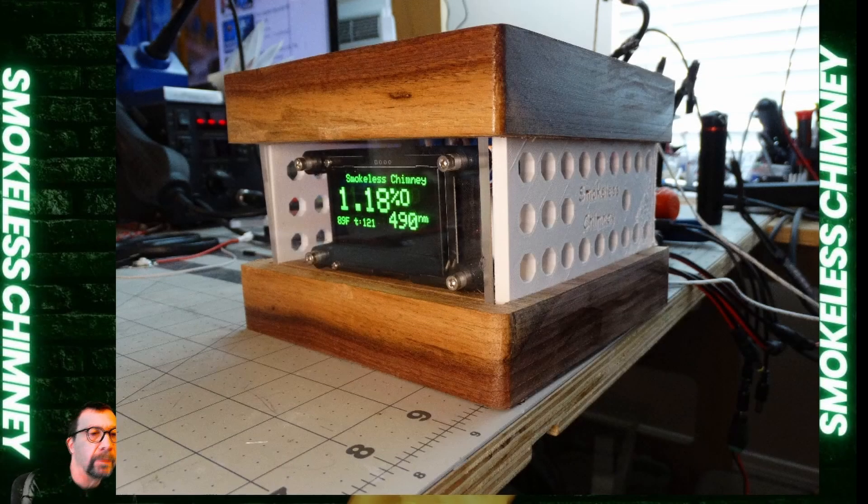Here is the latest revision of the prototype — it's in a box. This is what they're going to look like this year; I simply have to machine two pieces of wood and two sides. All the wires come out the back. The display is working, the thermocouple is working, motor controllers are working, and the RGB LED is working with three channels. It communicates with the OctoRing, and you can see it's reading out a 1.18 opacity and a 490 nanometer color. This is a good point to stop innovating and make this thing work.